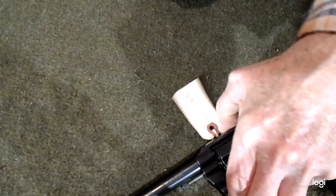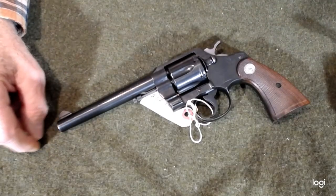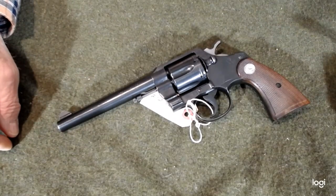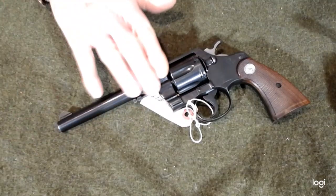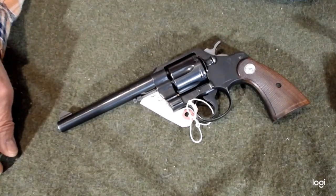We can see that this firearm is extremely nice — no nicks, no scratches, no dents. Nice and shiny and bright. Typical Colt quality.